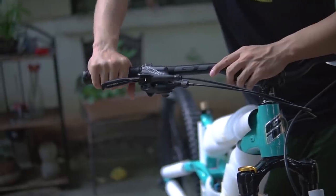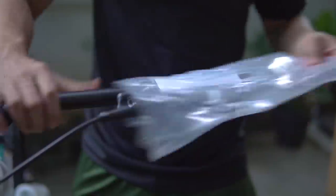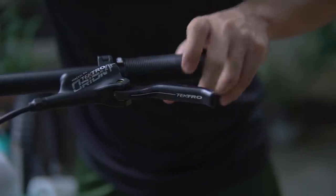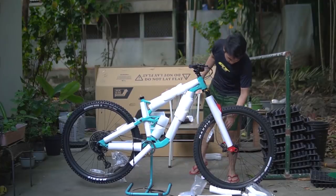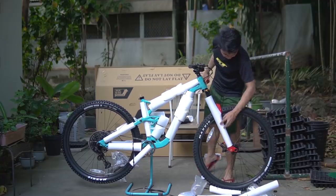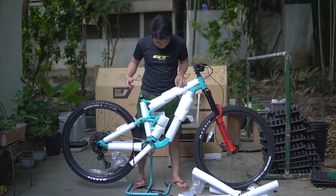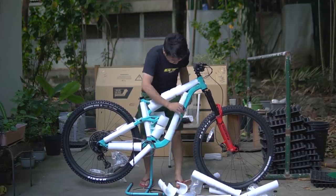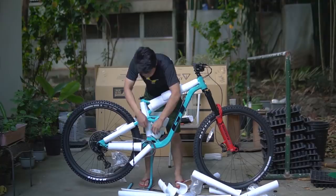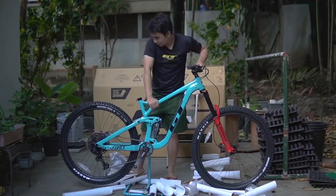The grips — sarap ng grips, sarap hawakan. Para lang makita natin yung buong bike dahil nakatayo na siya. So let's unveil the fork — there you go. So it's a combination of blue and red. GP. Alright, so mukha na siyang bike.